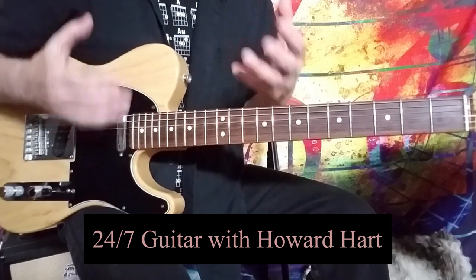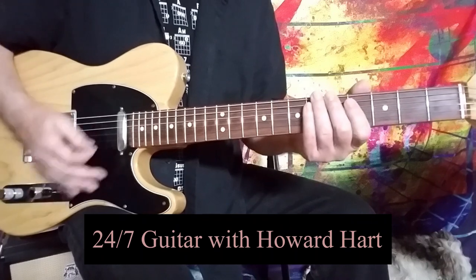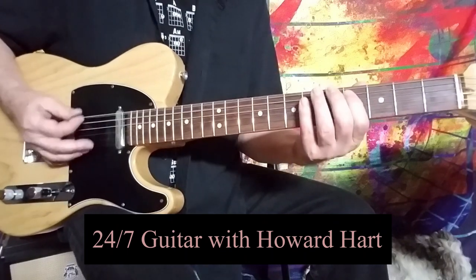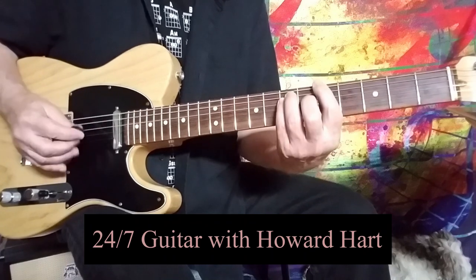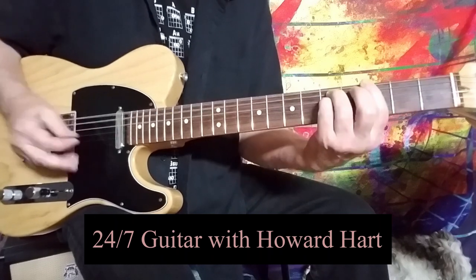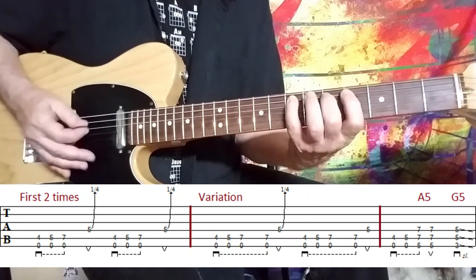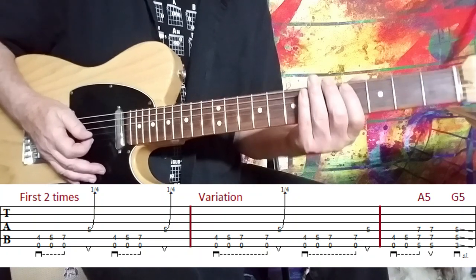Right off the bat, I'm in standard tuning, we got a good crunchy, heavy sound for the main riff, and I'm going to show you how Jimmy plays this. He starts off without playing what I call the pickup note — he does that twice — and then on the third time he starts playing that pickup note. I'll show you what I mean by that. So the first couple of times he plays it right out the gate, he plays...